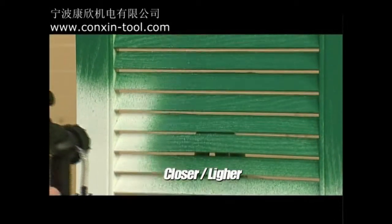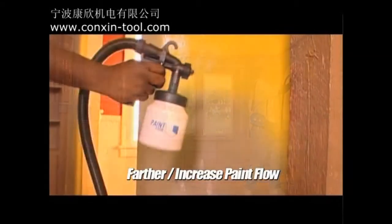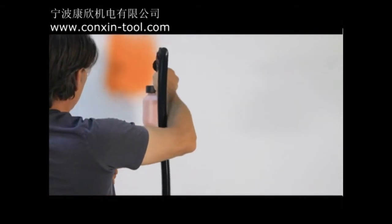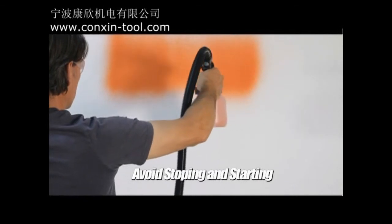If you're spraying closer to your surface, your paint flow needs to be lighter. And if you're farther away, you should increase the paint flow. This will give you maximum coverage. It's recommended to paint in sections about 20 inches long, and avoid stopping and starting if you can.